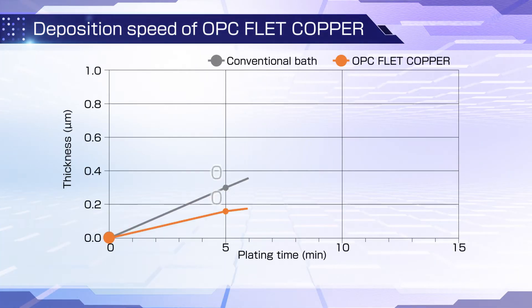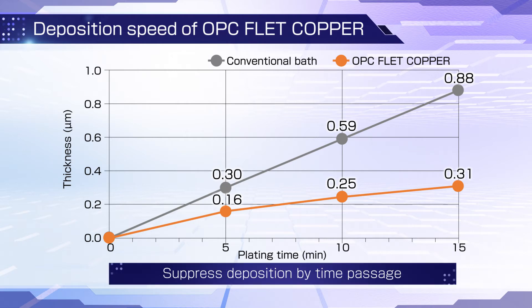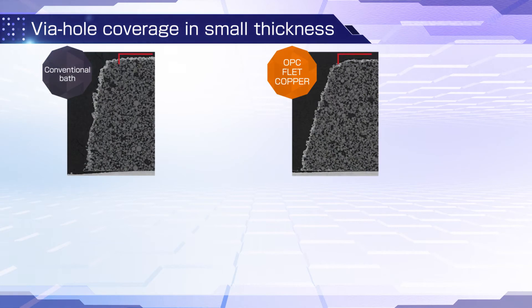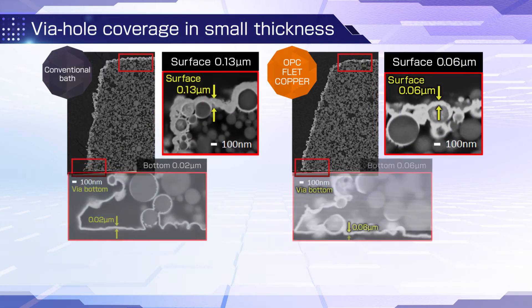This graph shows the relationship between plating time and the thickness of the electroless copper plating layers. OPC F-Lead Copper maintains a low plating speed and suppresses deposition as time passes. The result is high coverage with thin copper layers even at the bottom edge of vias.